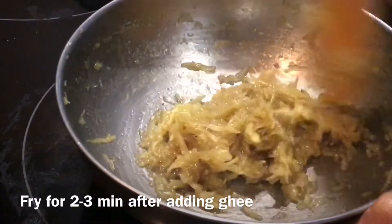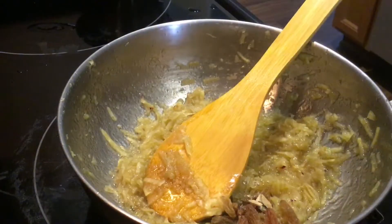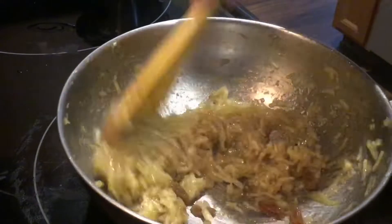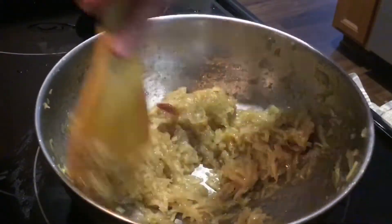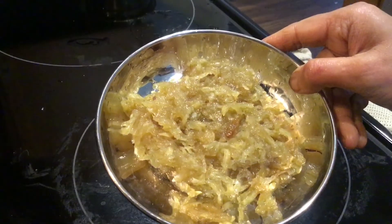The halwa is ready. Finally, add some elaichi or cardamom powder and kishmish (raisins). Mix well — the shakarkand halwa is ready.